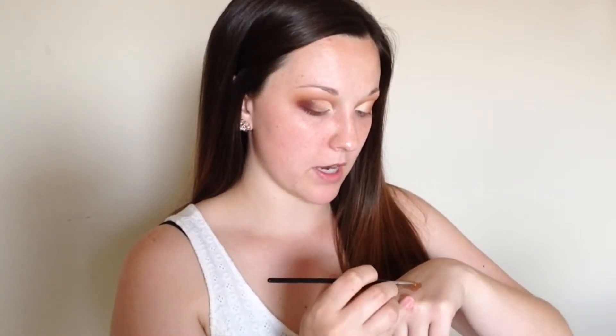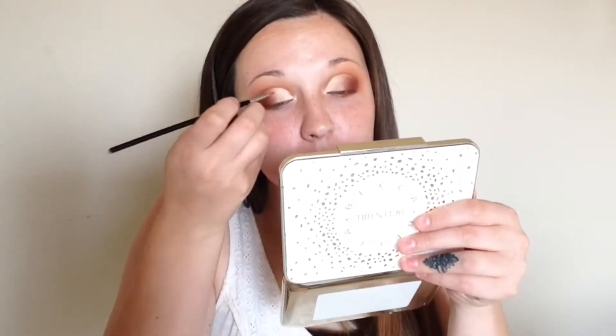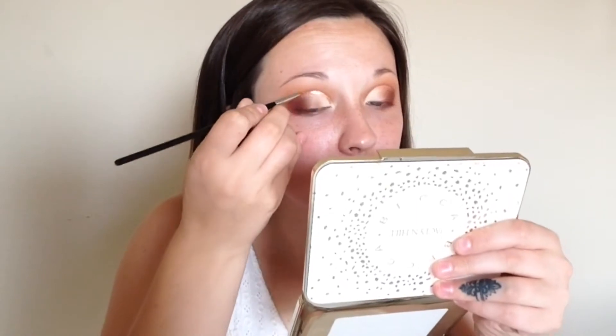Wow, I actually really like that. Now just to make it pop a little more in the crease, I'm going to take the Stila Magnificent Metals Eye Glitter Shadow in Rose Gold Retro and I'm going to define the crease just a little bit. For this I'm going to use a Morphe M250-1 brush — this little detail brush. Hopefully this works. I don't know if you guys can even see that — I hope you can. It looks so pretty.